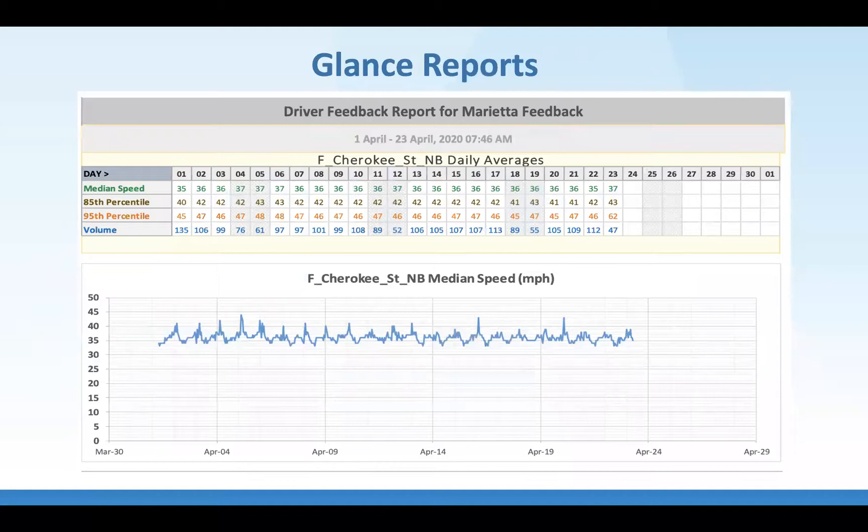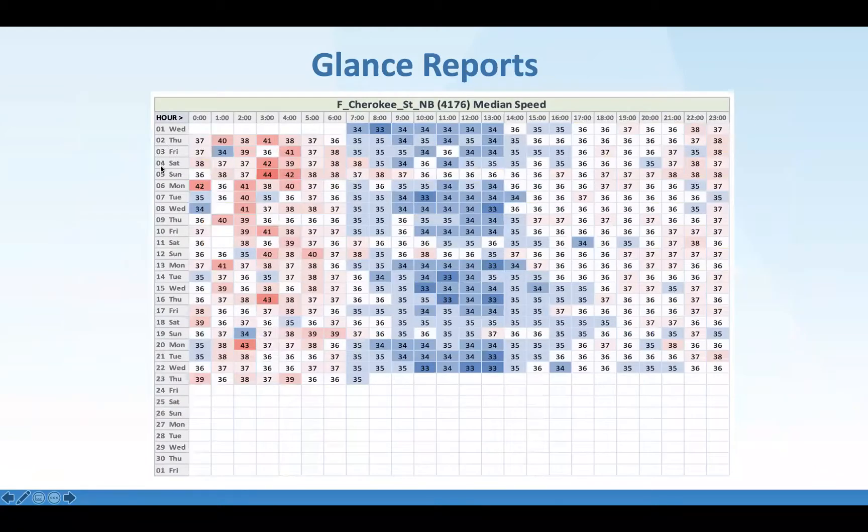Some of the reports we're doing: we're collecting the median, 85th percentile, 95th percentile, and volume of vehicles on a daily average. You can see on the heat map where people are speeding — generally people speed around 1 a.m. to 4 or 5 a.m. when there aren't many vehicles on the roadways, and the speed is lowest from 7 o'clock to 1 o'clock.